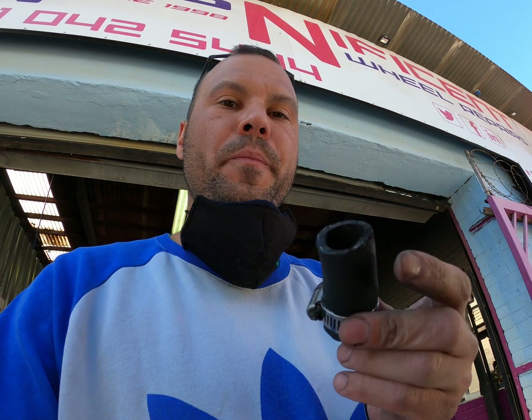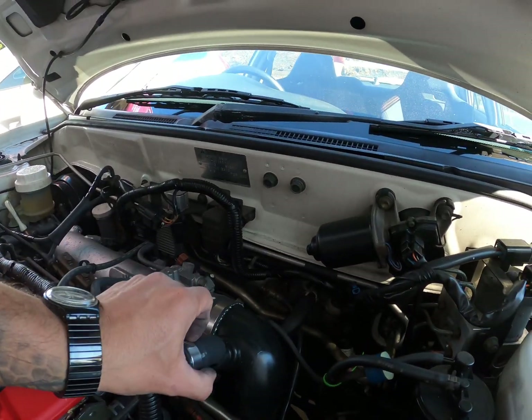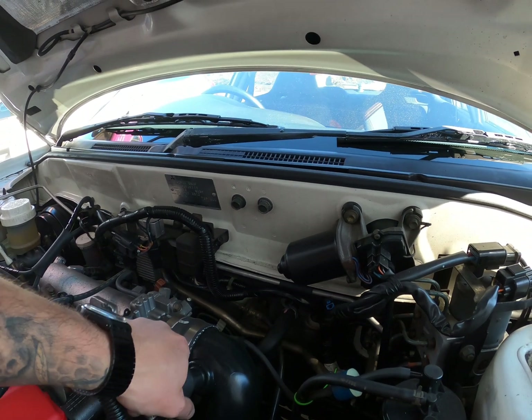I'm not building on a budget of 50 million — I'm working on a budget here, trying to put everything back as cheaply as possible but as functional as possible. I just have to find the clamp — it fell under the car when I took it off — and it goes onto this pipe right here.